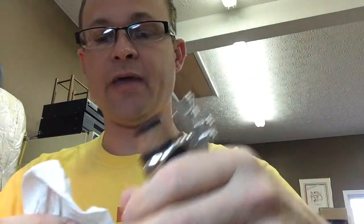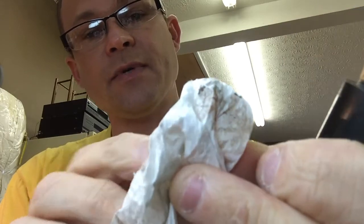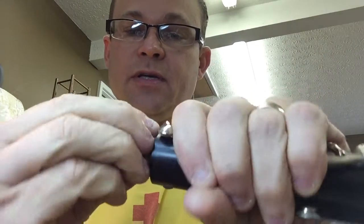Now that I've done that — and there's quite a bit of old dirt and grease on this paper towel — I'll take the cork grease and usually just put a tiny bit on my finger out of the container. Then I'll wipe it on the tenon, the cork itself, and rub it completely around.